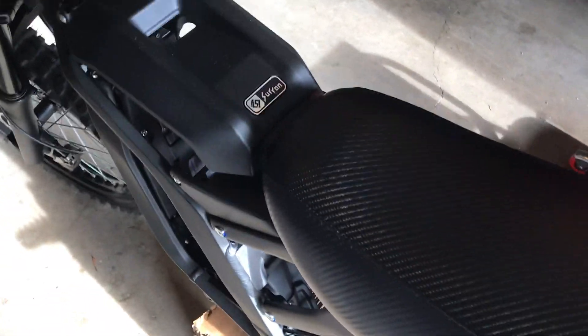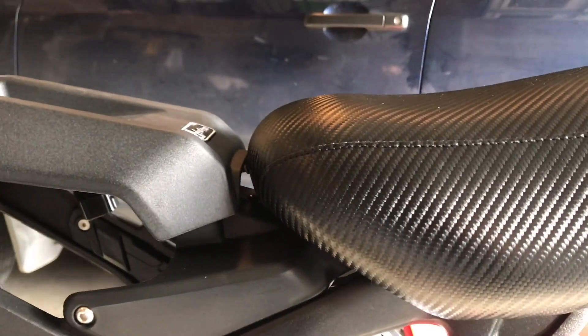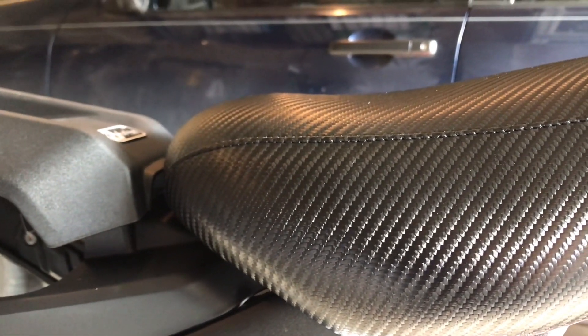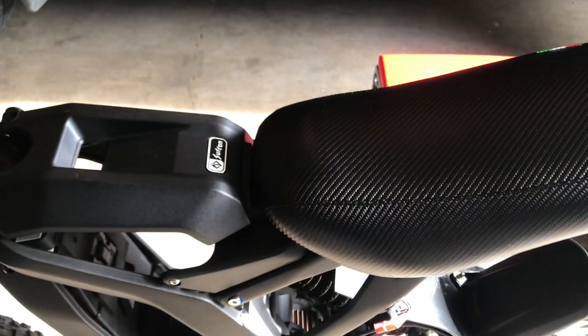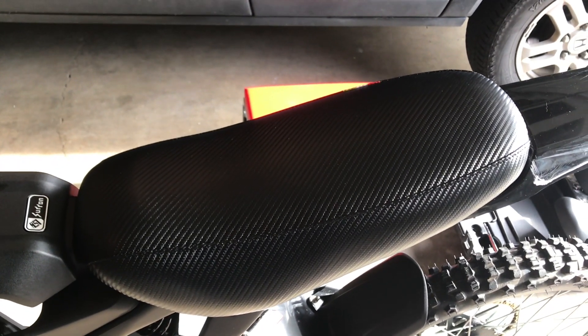It's definitely wider, kind of an oval shape, but definitely a huge improvement over the stock seat. Just a really nice look — really stoked on it. That's the seat I'm using. I'll probably hold on to the Luna float seat just in case this one rips and I can't get another one. I'll make another video and let you guys know what I think about it.